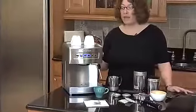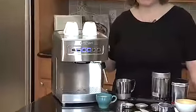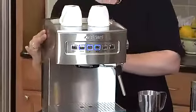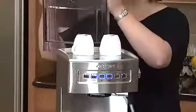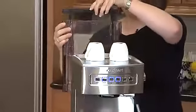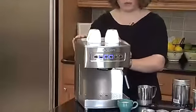The housing is all stainless steel. It also has a thermal block inside that has 15 bars of pressure, which is perfect to make espresso. It also has a removable water reservoir with a maximum fill line, and a handle that helps you carry it to the sink and fill it up, and it mounts right back on the espresso maker.